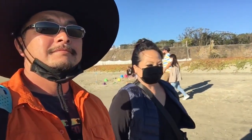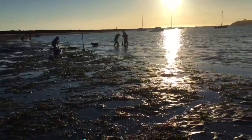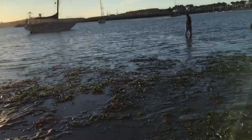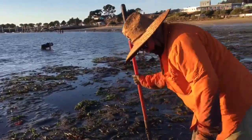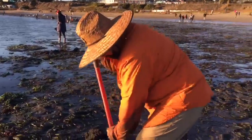We're in Half Moon Bay on a negative tide trying to dig up some clams. We're looking for holes in the sand left by the siphon of the clams — the bigger the hole, the bigger the clam. There are a limited number of days in which you can harvest these giant clams, so when it's a negative tide and the ocean recedes, be ready to dig. You will need a California fishing license to dig for these clams, and the limit is 10 per day.